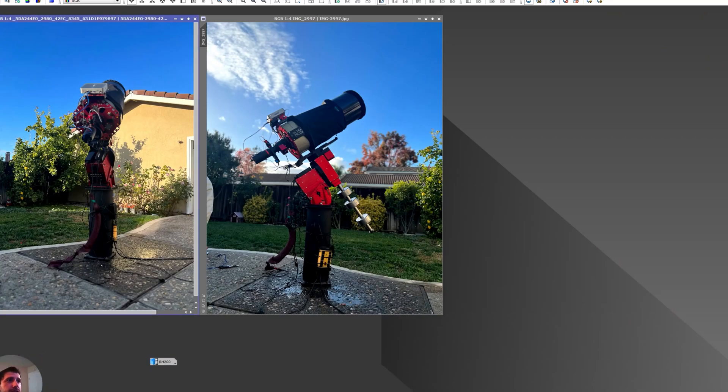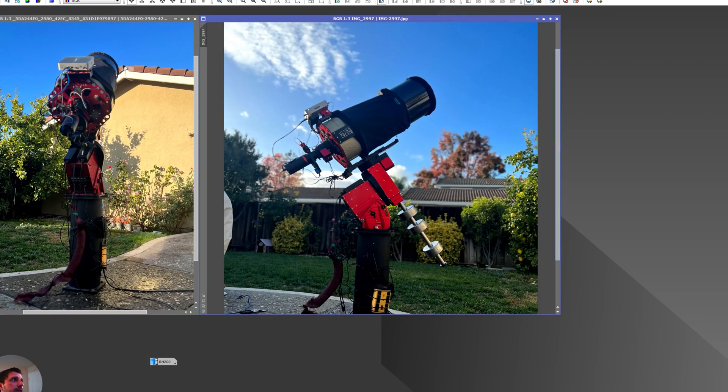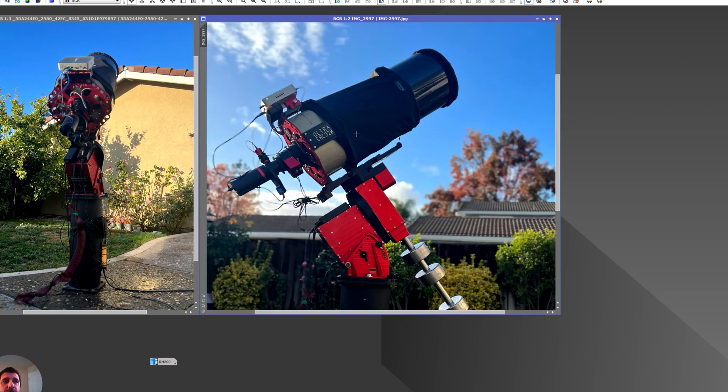I've imaged this a bunch of times with a wider telescope, so I'm excited to share what I've done. The telescope I used is the Officina Stellare RC — a really good telescope. The mount is the ME1 from Paramount, one of the best mounts I've seen. It's very easy to use, and the SkyX software makes it intuitive and easy to plan imaging sessions.